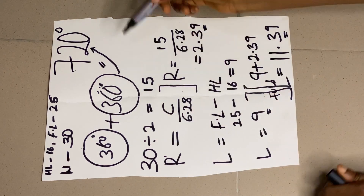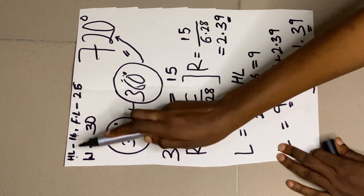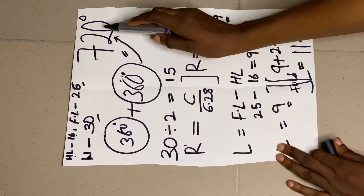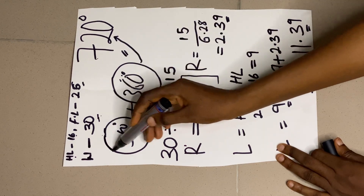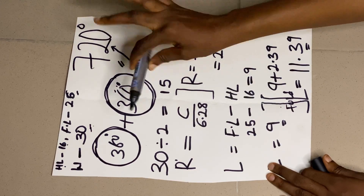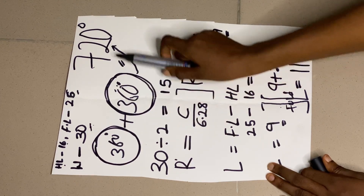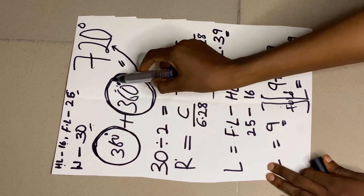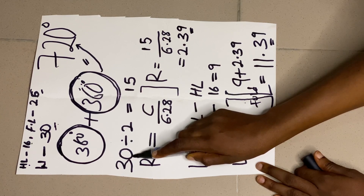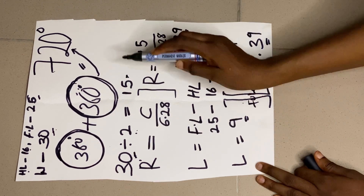To get the 720-degree peplum we need to do a little calculation. We need the half length of the dress if you're attaching this paper onto a dress, or the full length if you are not attaching it. Now 720 degrees is 360 plus 360. We also need our waist measurement — my waist measurement is 30 and I'm going to divide it by 2, which gives me 15.